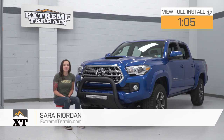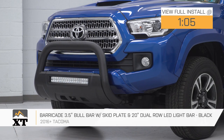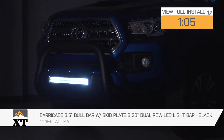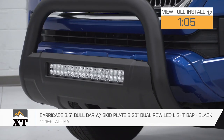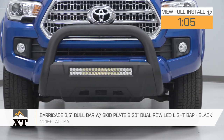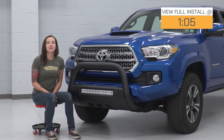Hey guys, it's Sarah with extremeterrain.com, and today we have a review and install of the Barricade 3.5-inch bull bar with skid plate and 20-inch dual-row LED light bar for your 2016 and newer Toyota Tacomas. This bull bar features heavy-duty 3.5-inch tubular stainless steel construction with a textured black powder coat finish. This bull bar includes an integrated skid plate as well as a 20-inch light bar for all of your off-road adventures.